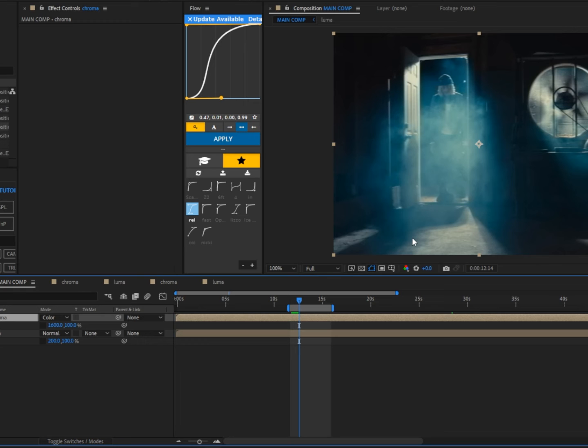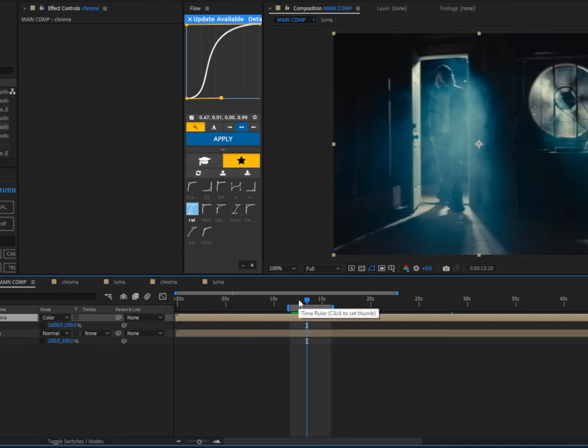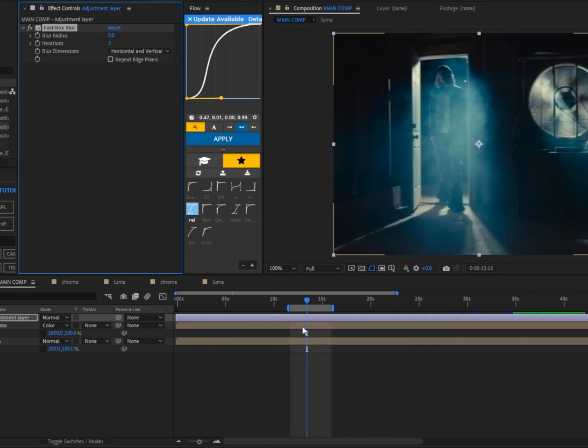Go to the chroma layer's blending mode and change it to Color. We should now have a nice and easy VHS effect. Next we're going to get into the details — the flickers and movement. If you don't want to follow along, I'll leave a preset in the description below to save time. For those following along, first add Fast Box Blur.